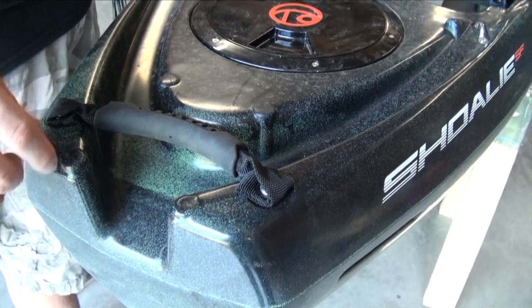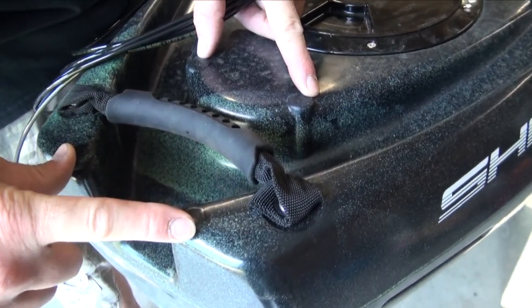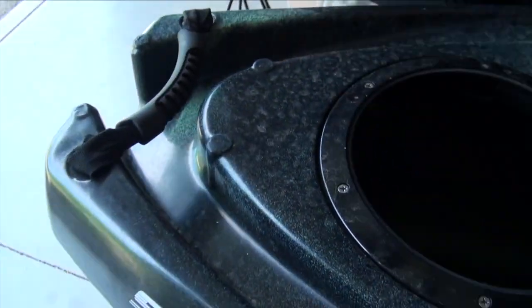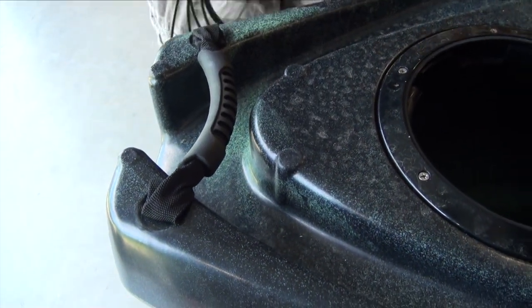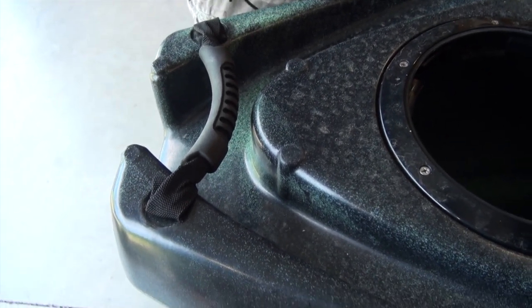They already have the indents in the mold for the four-bolt pattern — there are just no inserts. We have a hatch right here where we can just take the hatch off, drill the holes out, and hold the nuts underneath. It makes it really easy to put a power pole or motor on the back of this kayak. Should be a pretty straightforward install. The other Crescent kayaks can be a little challenging because there's not a whole lot of hull access, but this one has all the hull access we need.